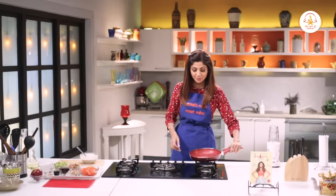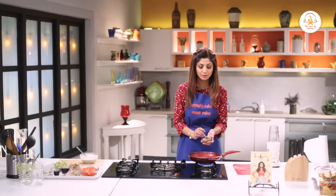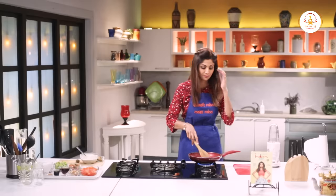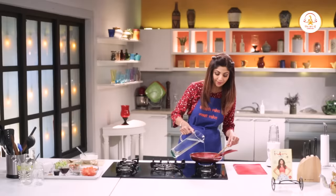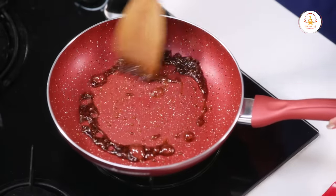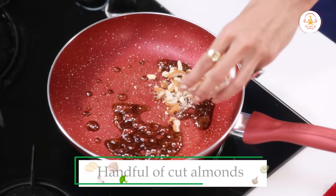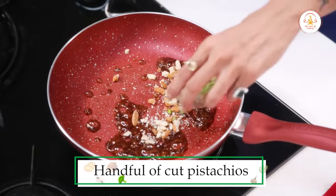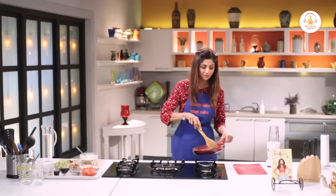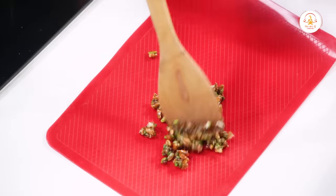Sabse pehle, we'll make our nut brittle. For the nut brittle, you can use a non-stick pan. We'll use 3 tablespoons of jaggery sugar, and a little water to caramelize the sugar. Let it dissolve completely. Now you add in your nuts — some almonds and some pistachios. And just take it off and spread it on a silicone mat or on a thali.